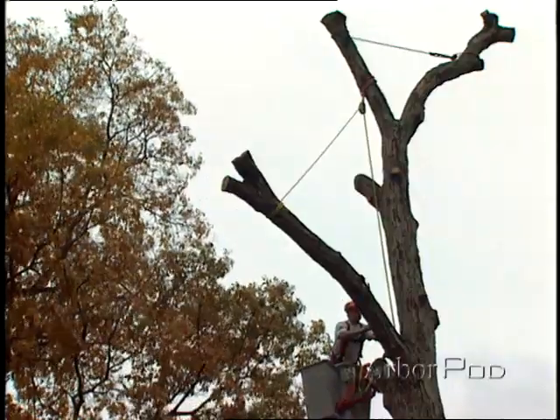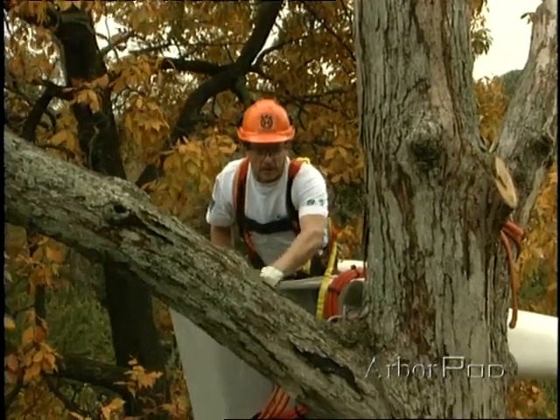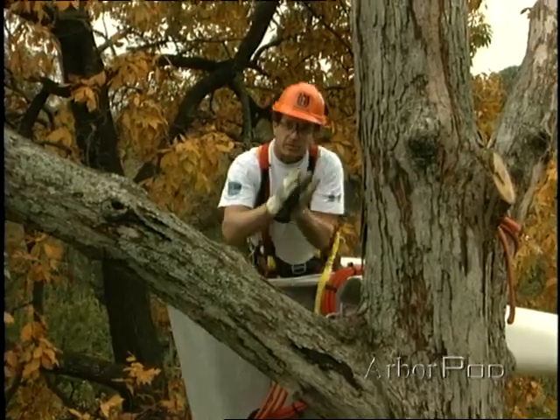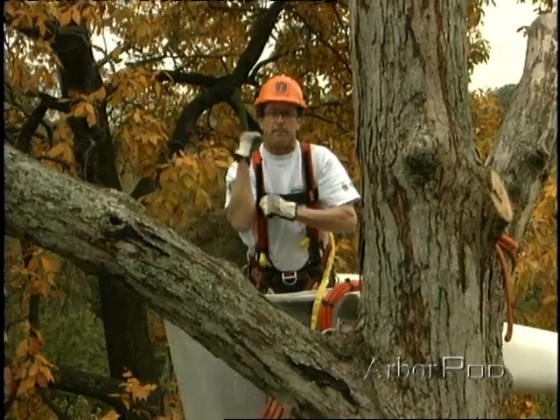Let me set the scenario. I'm going to start by making my face notch. I'm going to make the bottom cut parallel to the ground and then I'm going to make my top cut here perpendicular to the limb. This should give me just about the right amount of face notch opening so that when the limb lifts up the hinge will break.